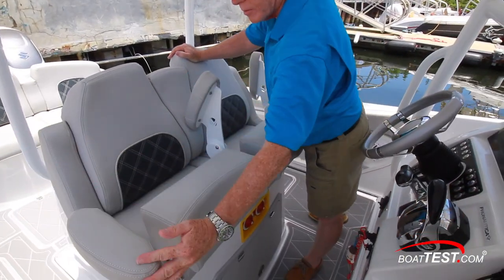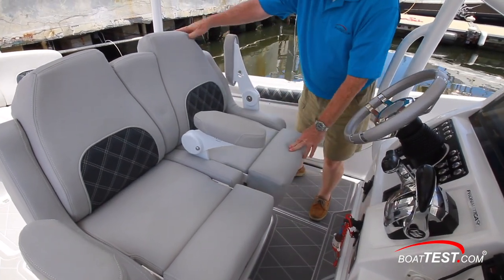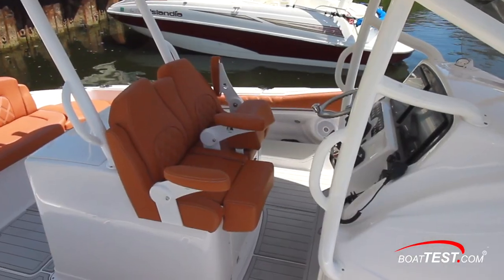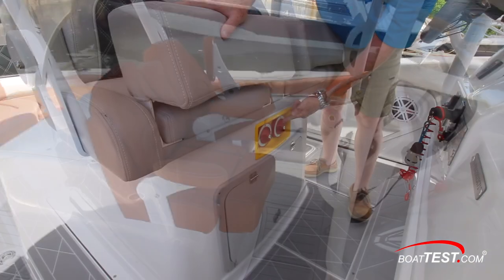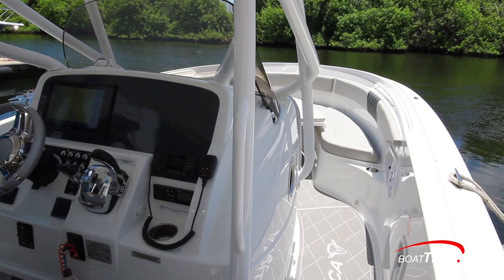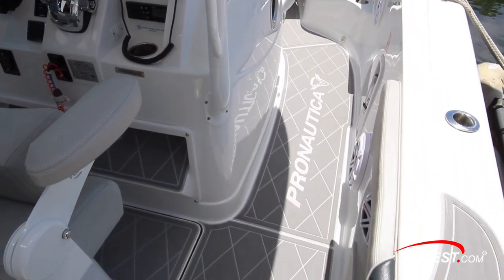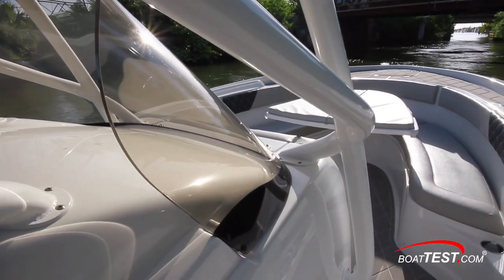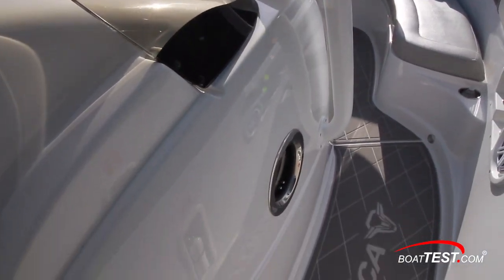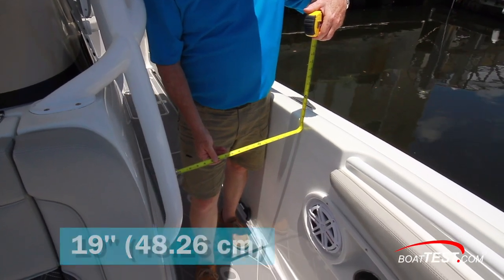The twin helm seats have flip bolsters and three armrests, one shared in the center. The seats are in fixed positions, and the optional color choices can also be reflected here. Below are the battery switches and storage. As for the console itself, this is interesting — it's molded in with the deck, not bolted onto the deck. Look at the hardtop mounts: they can be bolted to the console instead of taking up deck real estate, so we still have a full 19 inches of side deck space.